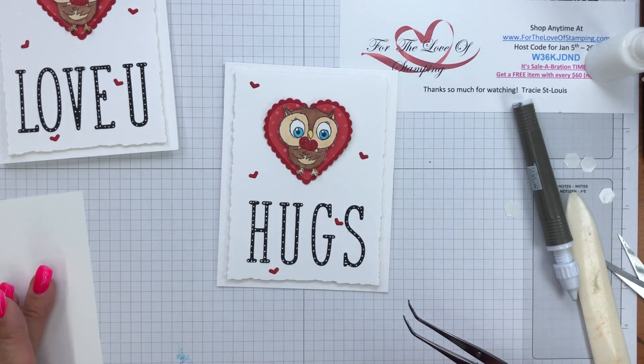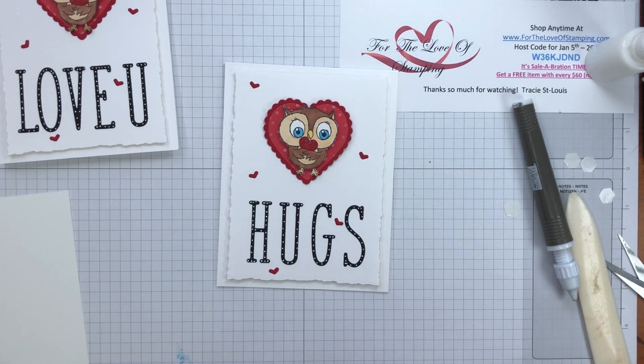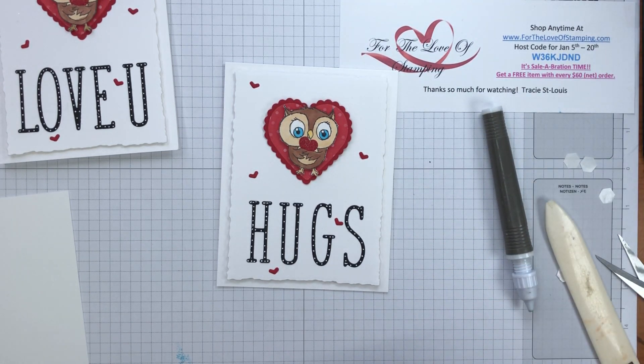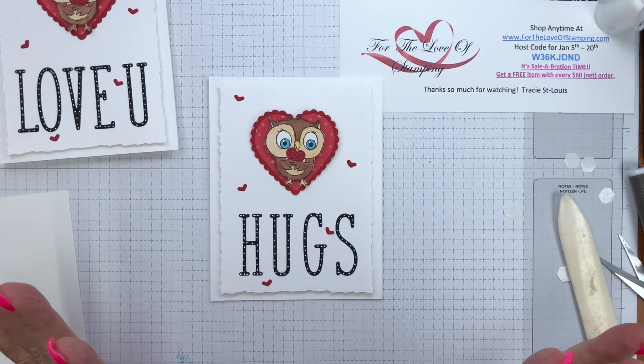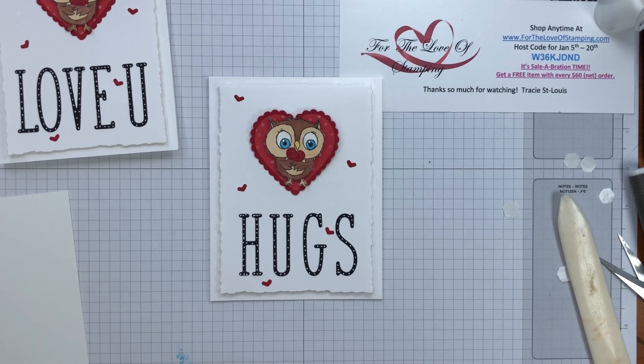And there you go — card finished! It would be a cute little card to give to somebody who's not feeling well, or if you just want to send them love and hugs. It could even be a Valentine's Day card if you wanted — that's completely up to you. I just want to say thank you so much for joining my video today. If you have any questions, feel free to send me a message — I'd love to answer them. Leave me comments; I'd love to hear what you think about this card and about adding dots to the letters. If you want to tune in to my next video, I have other videos using these owls with more to come. Thanks so much for joining me today — take care and have a fantastic day. Bye for now!